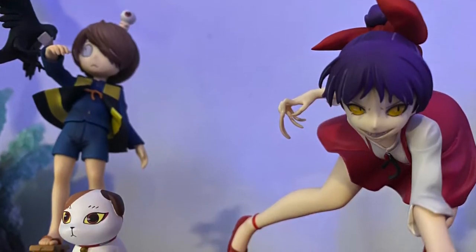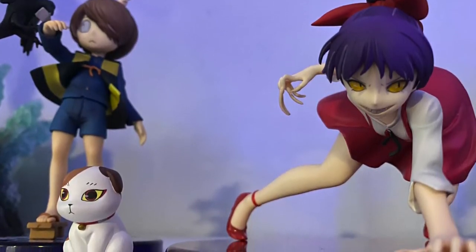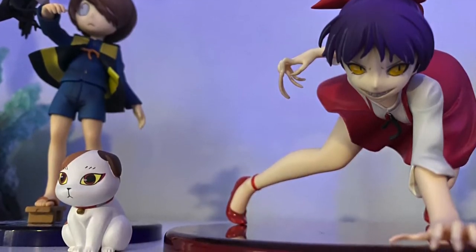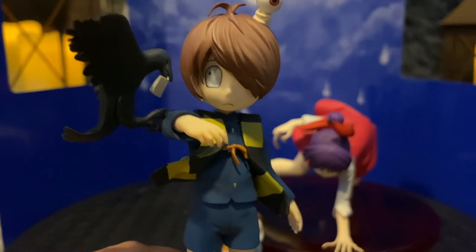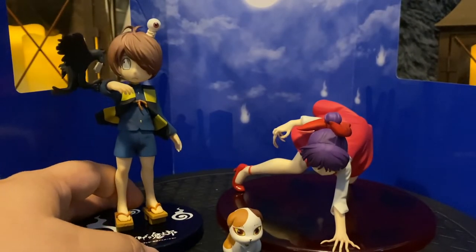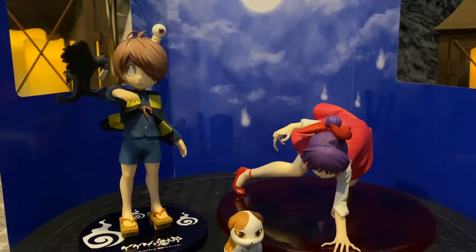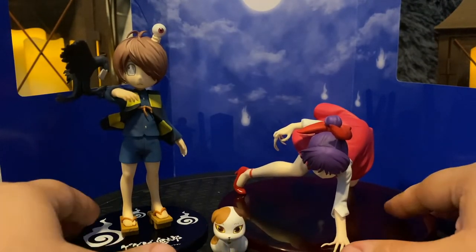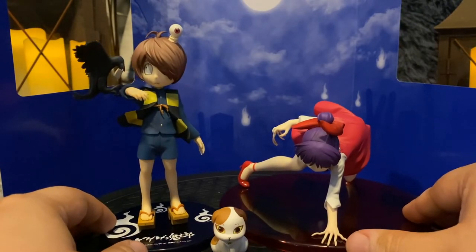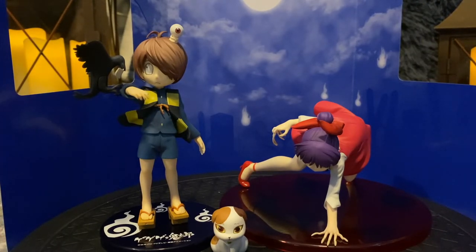I really love these figures. I don't collect anime figures that often, but I just had to have them because I love the series and the original manga of GeGeGe no Kitaro. I'm proudly displaying them on my shelf. Overall, that's my quick unboxing — hope you guys enjoyed it. If you're a fan of GeGeGe no Kitaro, let me know in the comments which yokai from the series is your favorite. Mine just happens to be Neko Musume.